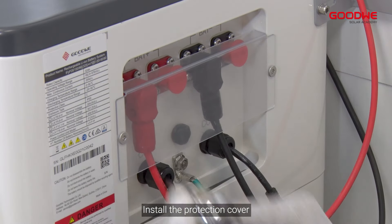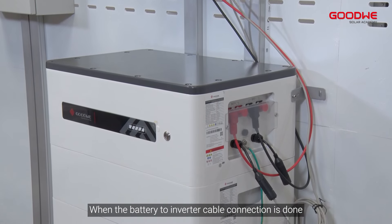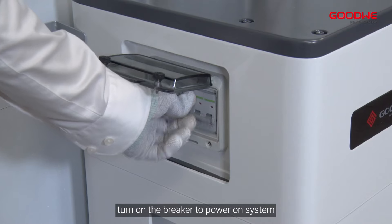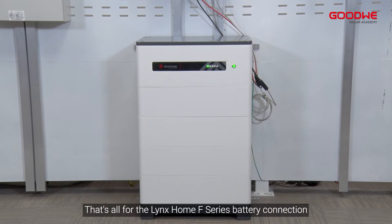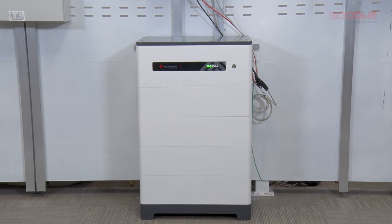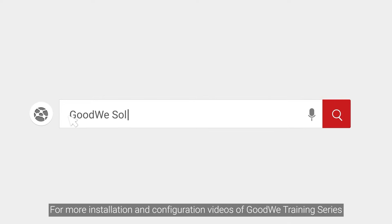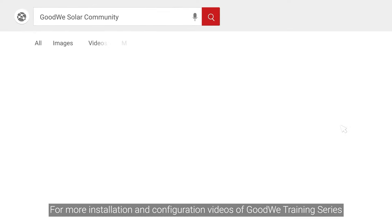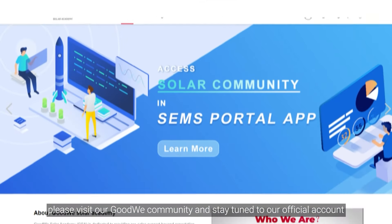Install the protection cover. When the battery-to-inverter cable connection is done, turn on the breaker to power on the system. That's all for the GoodWe Home F-Series battery connection. Thank you for watching. For more installation and configuration videos of the GoodWe training series, please visit our GoodWe community and stay tuned to our official account.